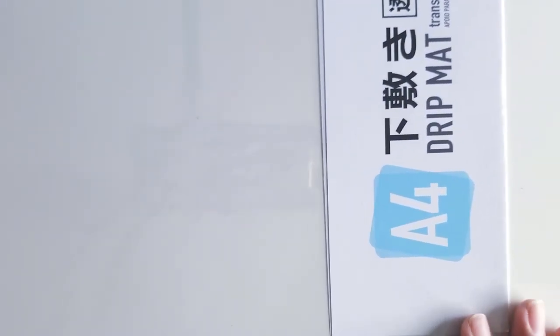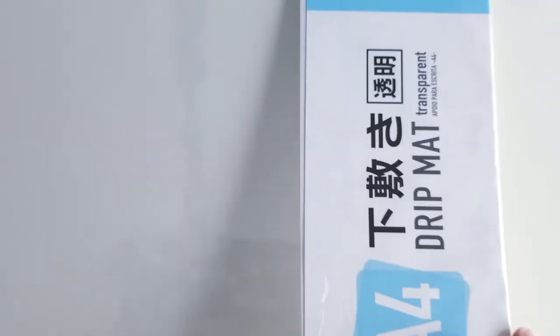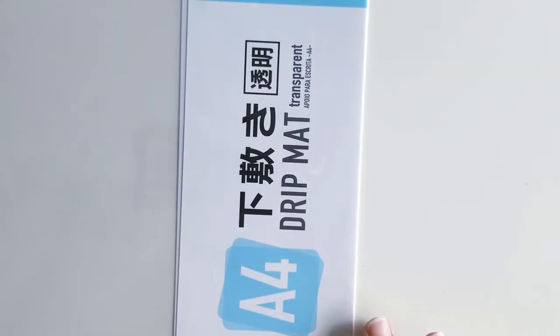I also needed to pick up another one of these drip mats. I warped my last one because I used it too close to my heat tool gun. So I needed another little drip mat — these are nice for stamping or watercolor stamping, any time you're making messes.